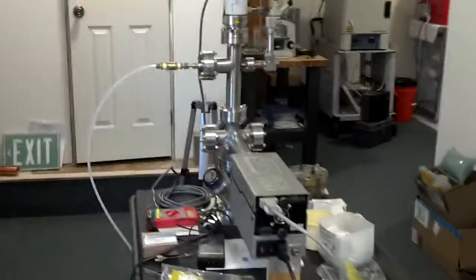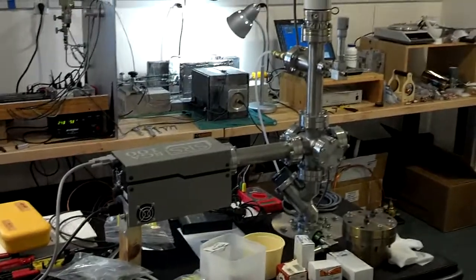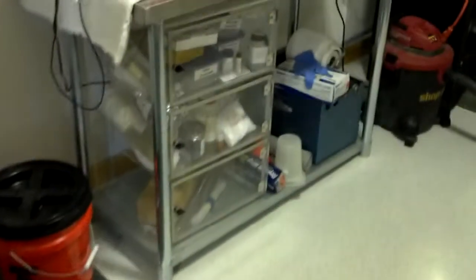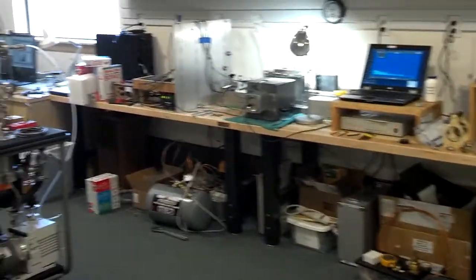We have an ultra-high vacuum system as my island in the lab, a photography table, a box furnace, a dry glove box with a desiccator up on top, chemical storage, and a machining area with an end mill, a drill press, and a mechanical bench. That's pretty much the whole setup.